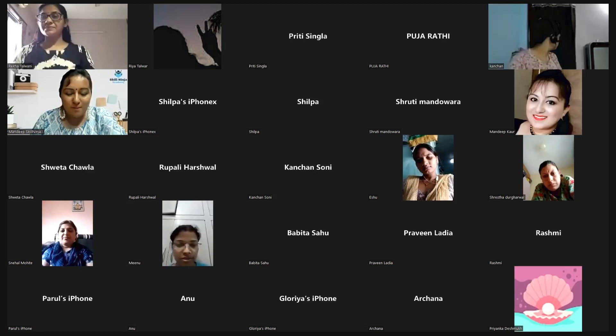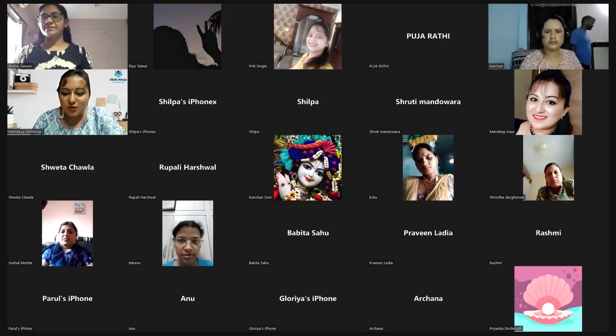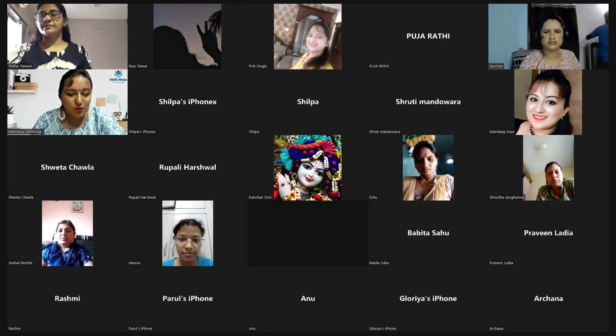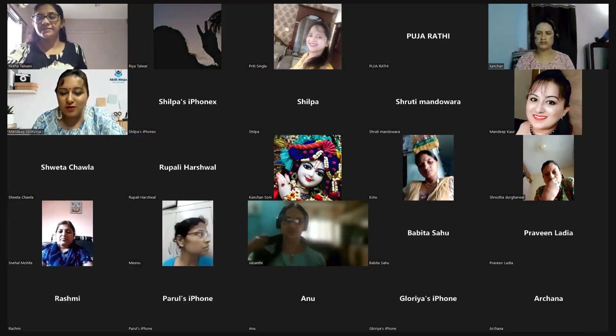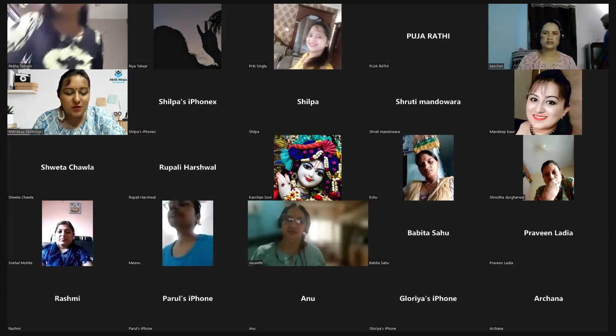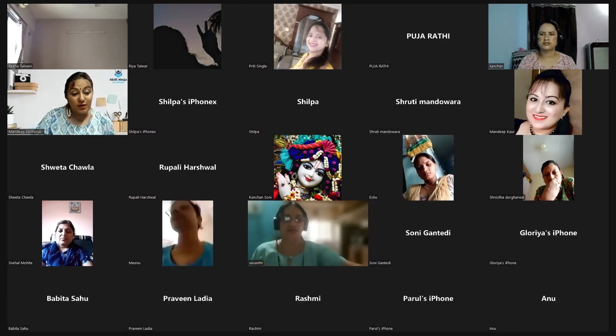Welcome to this workshop on floral decoration. I know this workshop is going to be attended by all those attendees who are very creative, who love to decorate their ambience, especially when it is related to your home and floral decoration.